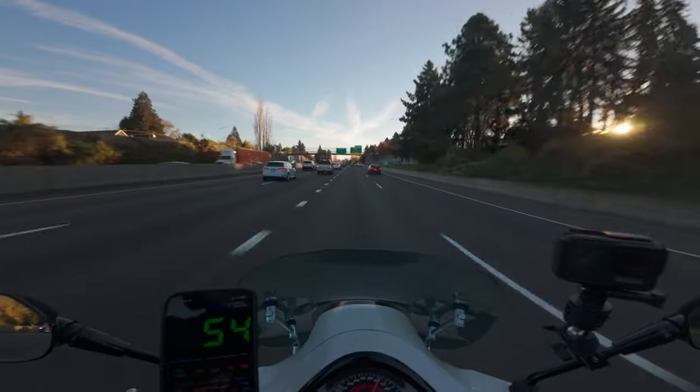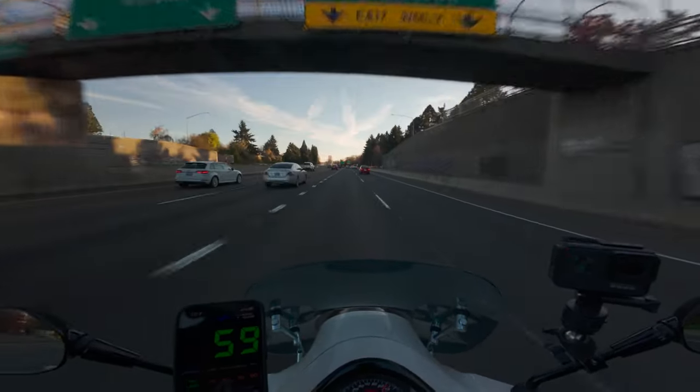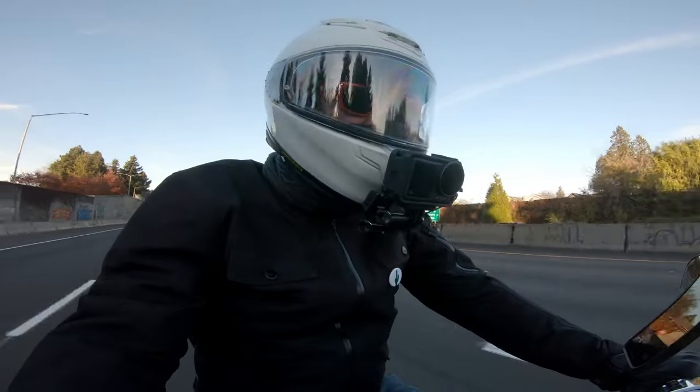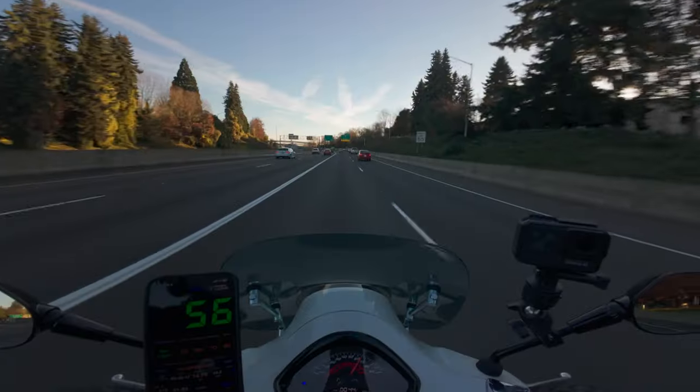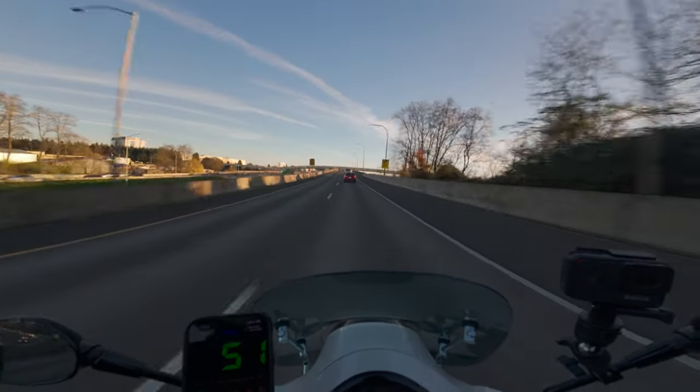I'm at 60 — see? I'm trying to punch it. It's giving me a little bit of love, but it's not enough to knock my socks off. Let's put it this way: my socks are still on. We're moving at a decent clip here, all on the freeway.